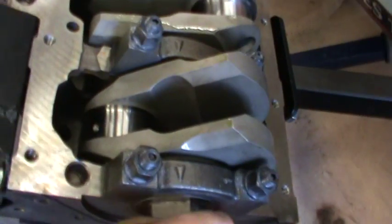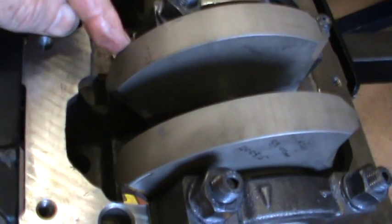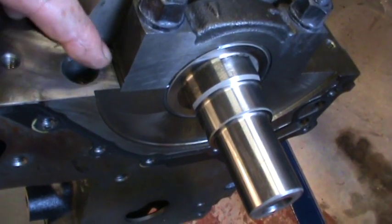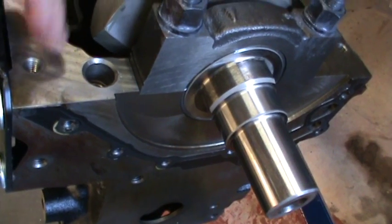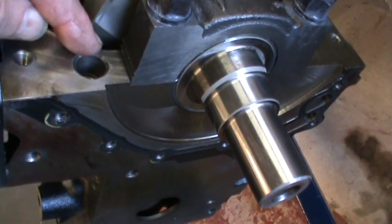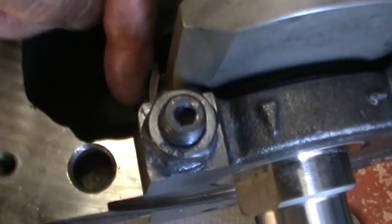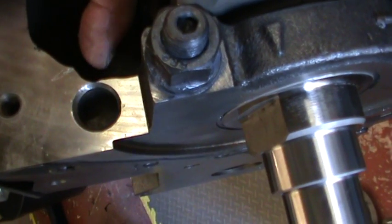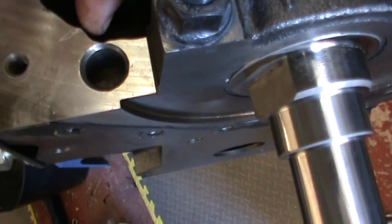I had to grind — see this edge here? It was this edge here. I had to grind away some of the actual block, because this edge was actually striking it. So what I've done is I've ground out this area. It normally comes out here, so you can see what I've ground away.